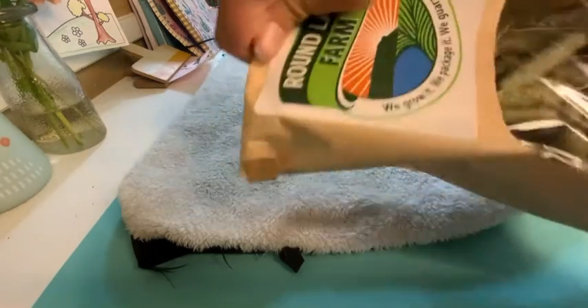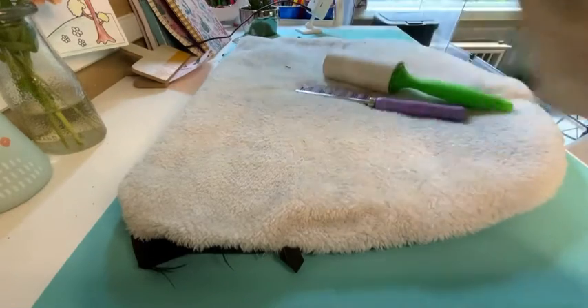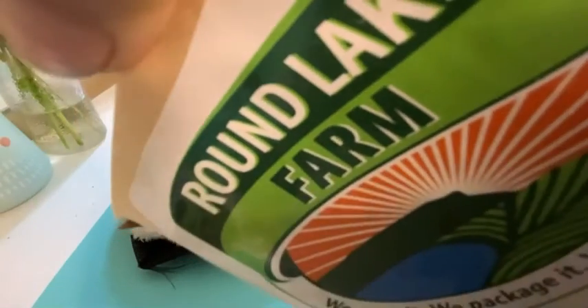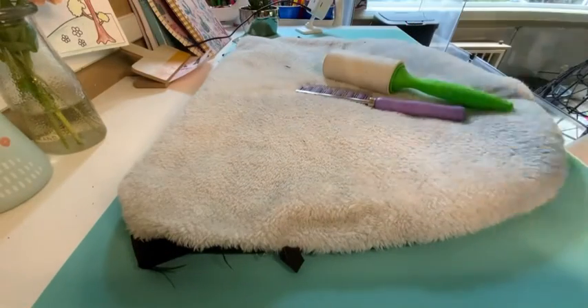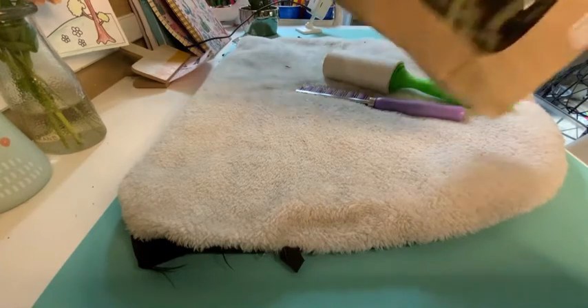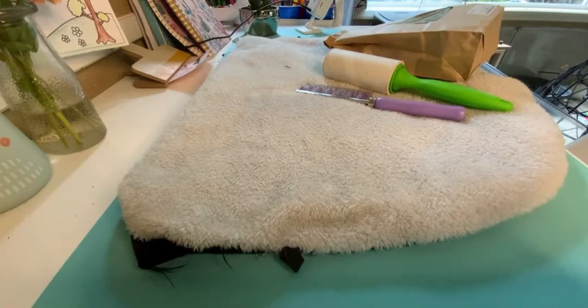Then you're going to want some sort of treat. I had some trouble fitting this in the frame, but it's just Round Lake Farm Timothy Heads and they're super great. You don't have to use Timothy Heads — you can use whatever kind of treat you would like.